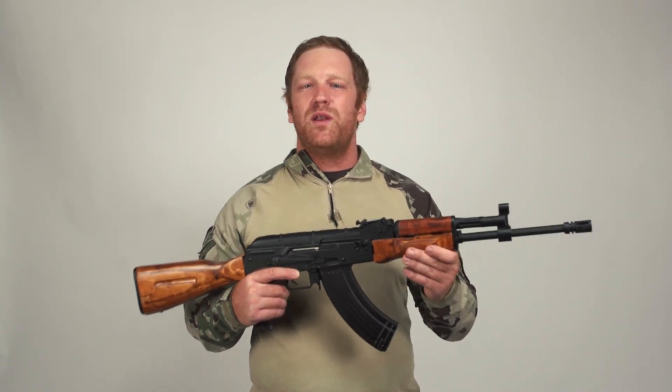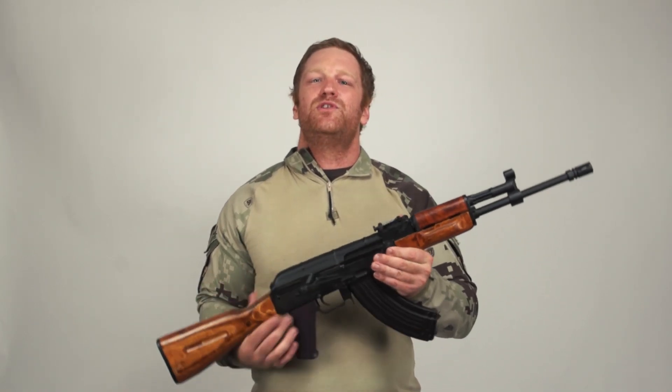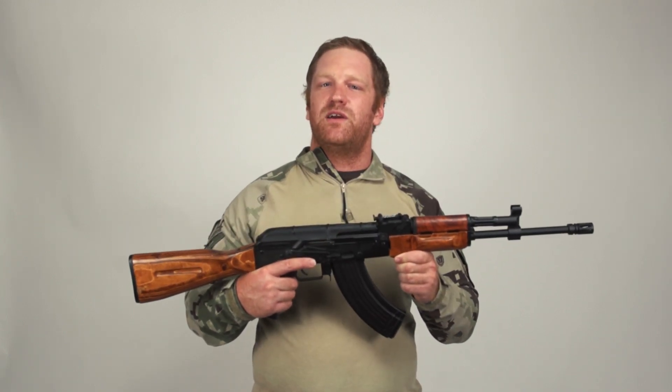But with Lonex one-piece gearboxes and by popping in a high-quality motor, you're going to be able to do something special with your AEG — turn a broken gun into something amazing, and really get yourself started on the road to decent upgrades and taking control of your airsoft experience.